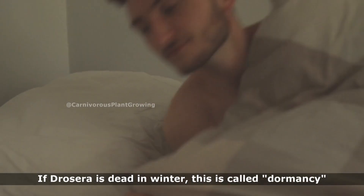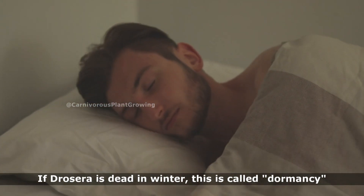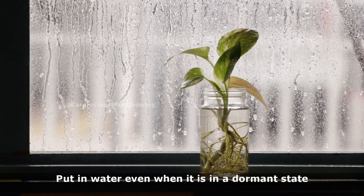Winter watering: if Dracaepera appears dead in winter, this is called dormancy. Continue to put it in water even when it is in a dormant state.